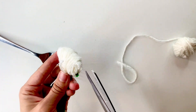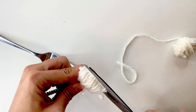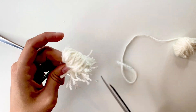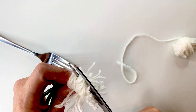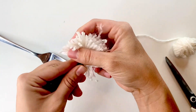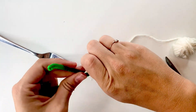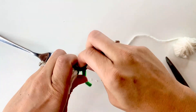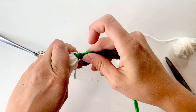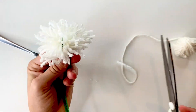Pull the yarn off of the fork and begin cutting those loops apart. You'll probably have to do this in sections because that yarn is really thick. Fluff your dandelion top out and twist up the remainder of that pipe cleaner — this will hold your dandelion in place and make it look like the bottom part of the dandelion. Now fluff up that dandelion and give it a little haircut.